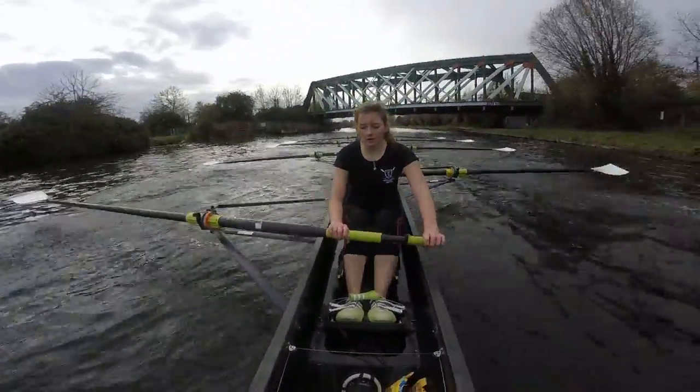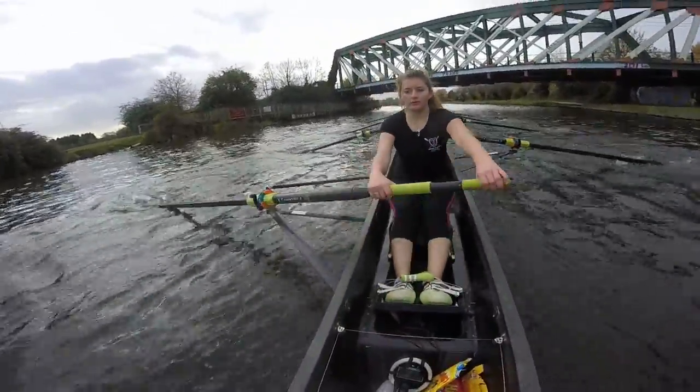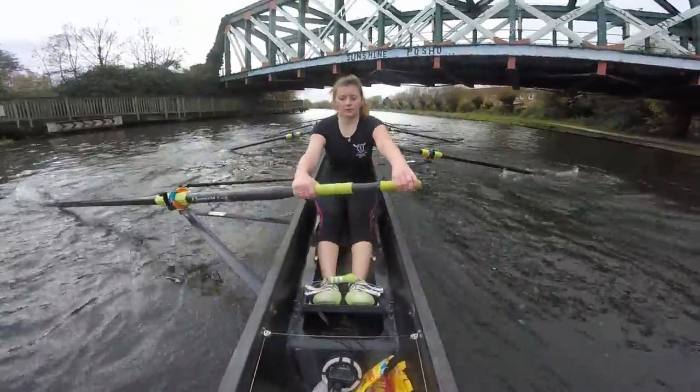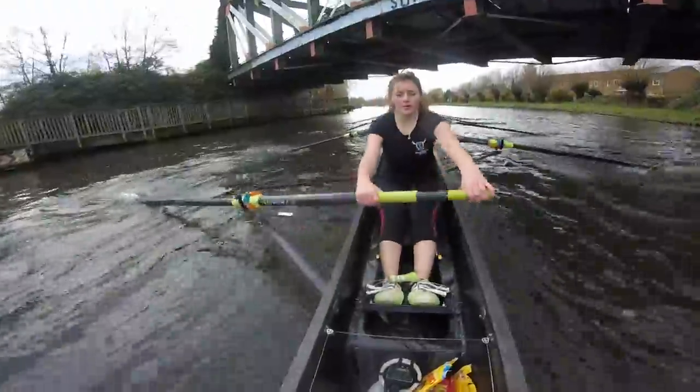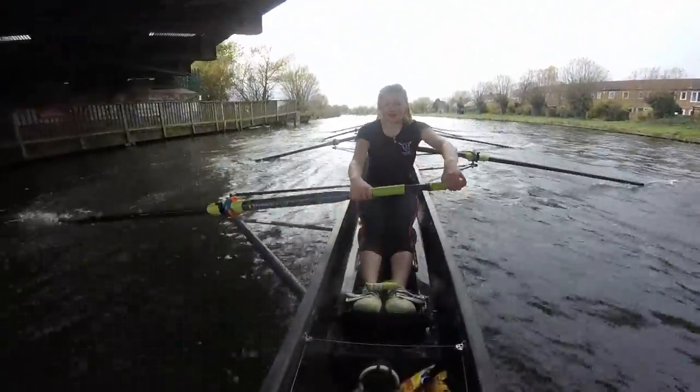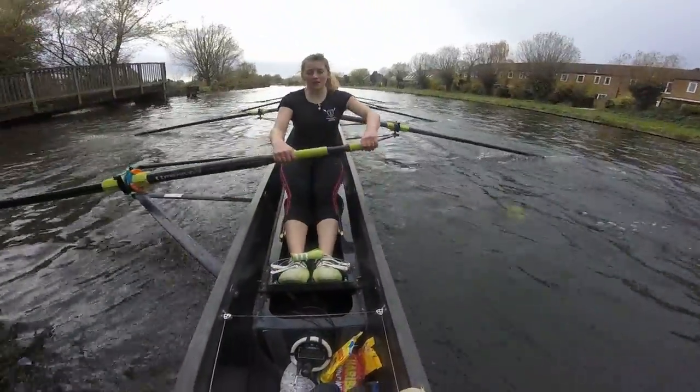Sit up tall. Listen to them. Keep it going. Keep it low and loose ladies. Heads up, chins up. Keep swinging together. Keep up. Make sure you're not leaning back too far. Keep the bodies in check. Off the bridge ladies — heads up. Last rhythm change.